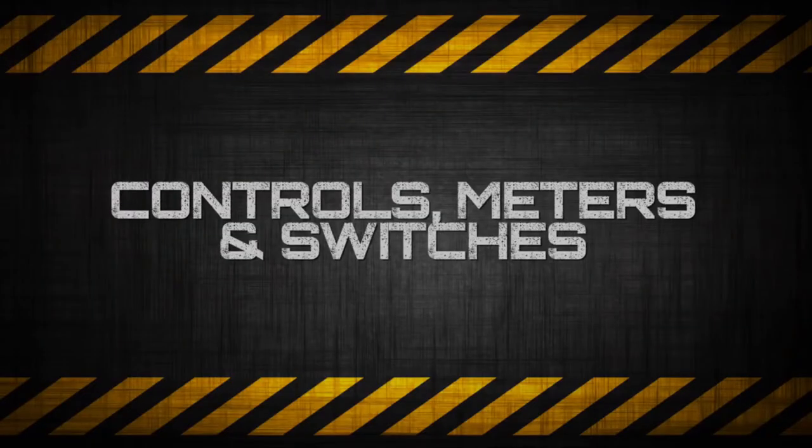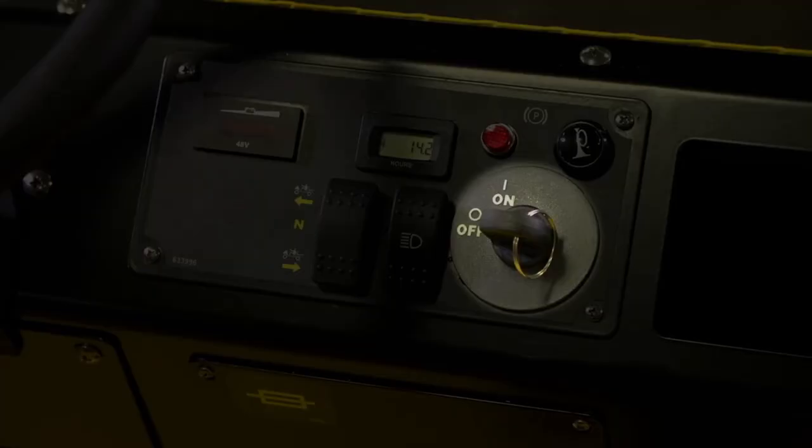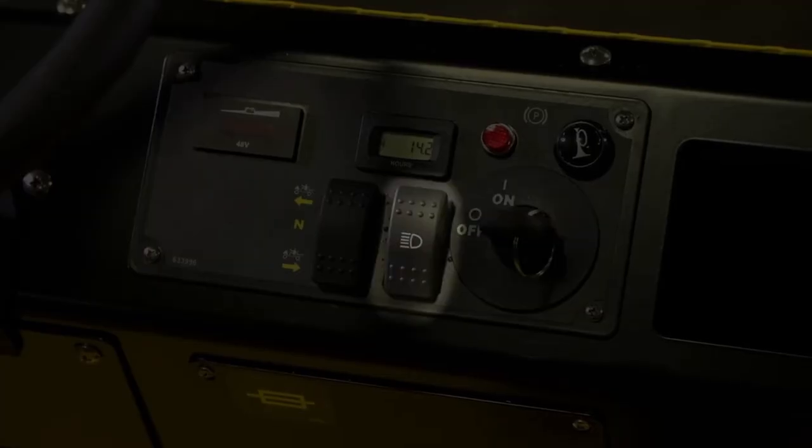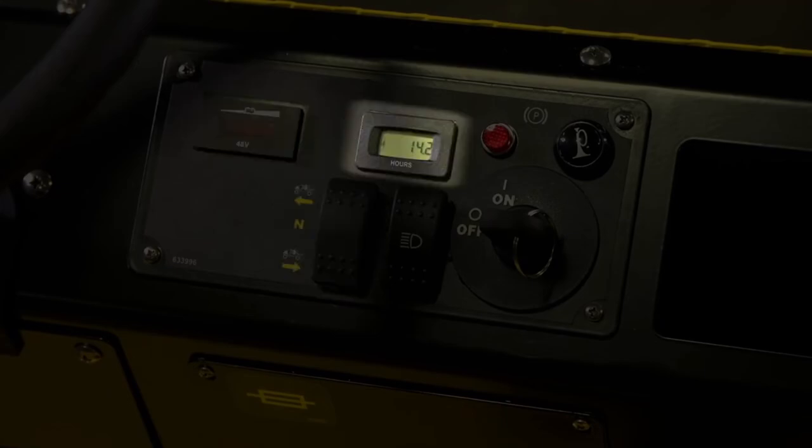Controls, Meters, and Switches. The controls, meters, and switches consist of: a key switch, light switch (may not be applicable), direction selector, state of charge meter, and hour meter.